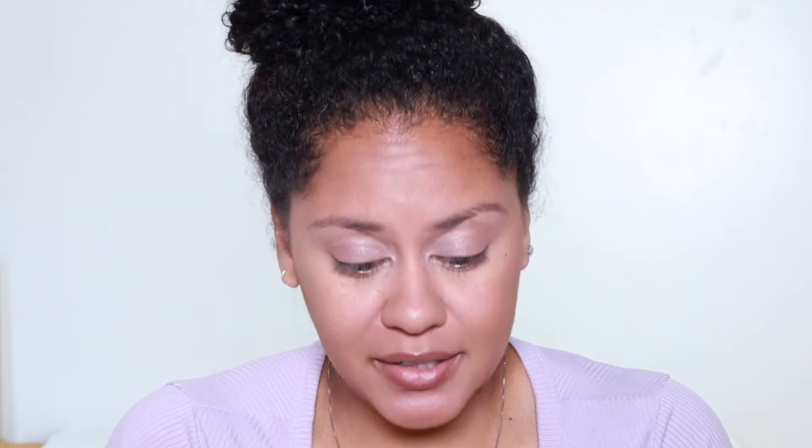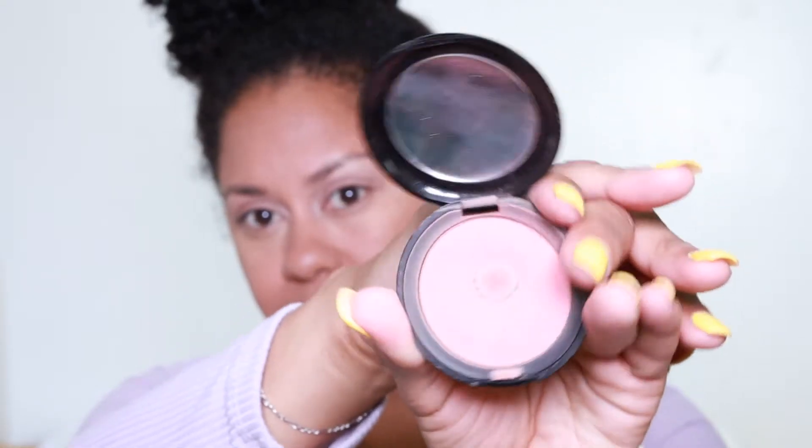I'm going to be using the Stila Custom Color Blush. The color isn't listed on the packaging, but it looks like a soft pink kind of shade.